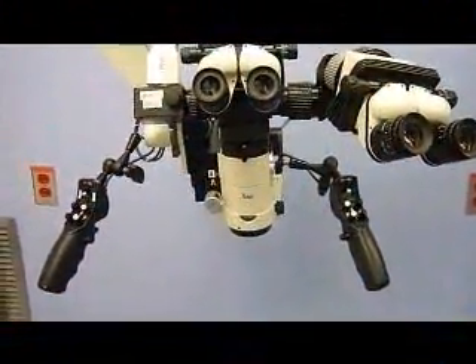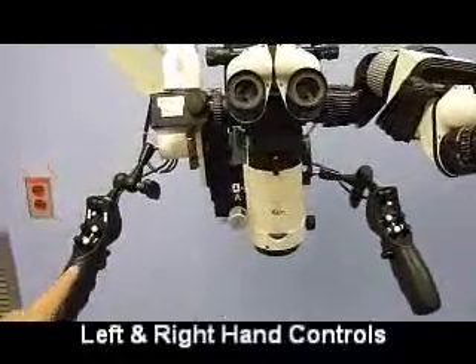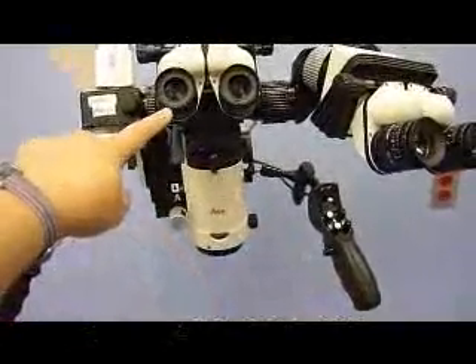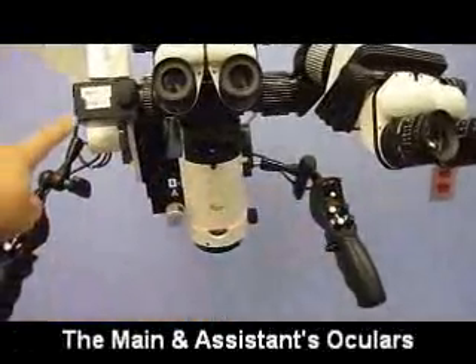Please note the various parts of the microscope. Here is the left hand control, the right hand control, the main surgeon's oculars, the assistant's oculars, and the camera head.